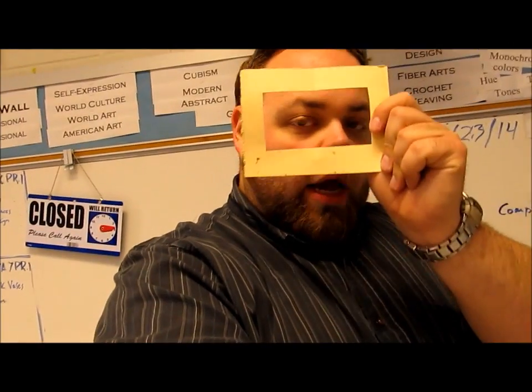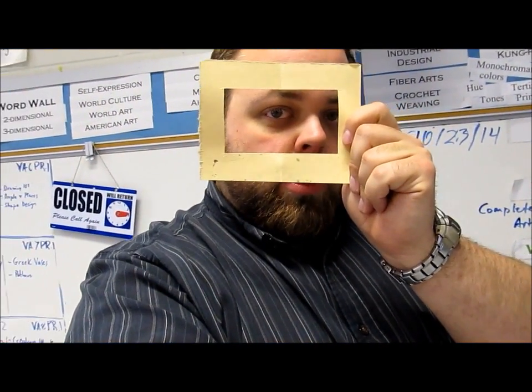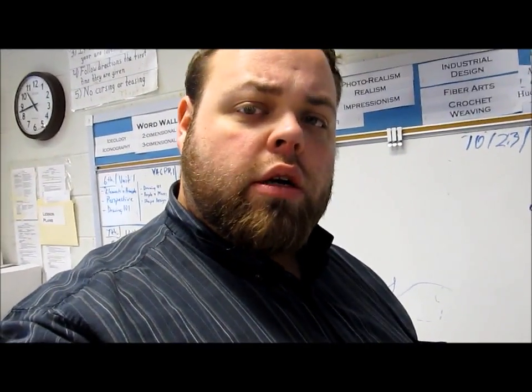So your activity is going to be: you're going to take your viewfinder and place it over something or somebody, and you're going to do just what is inside the viewfinder. You're going to do a quick sketch on a piece of white paper. Afterwards you're going to come back inside and we're going to do some watercolor painting. We're going to go over a couple of tips on watercolor and how to do it.